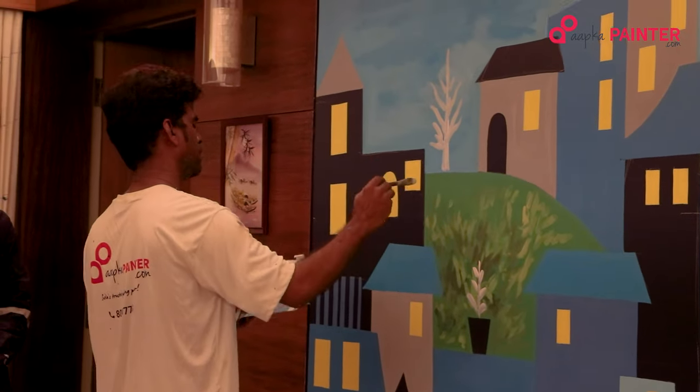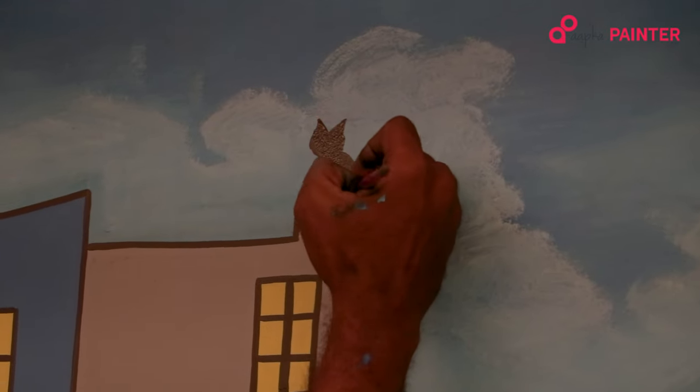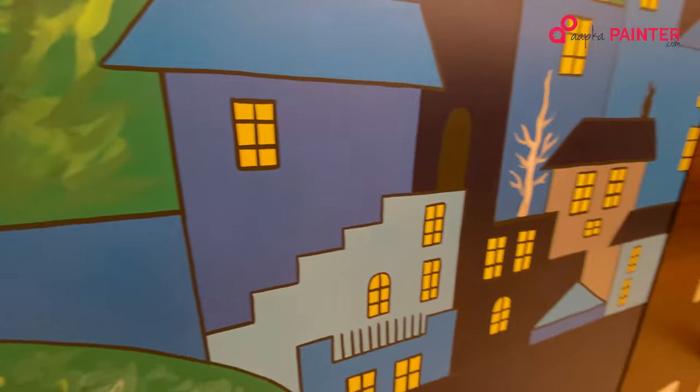Tree, moon, cat etc. We have made a wall mural.